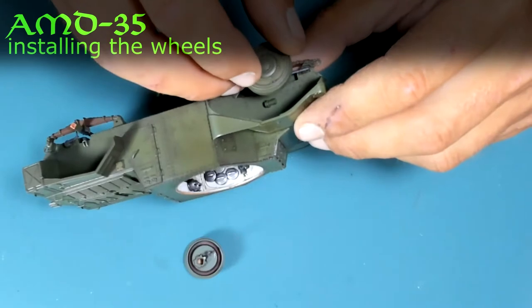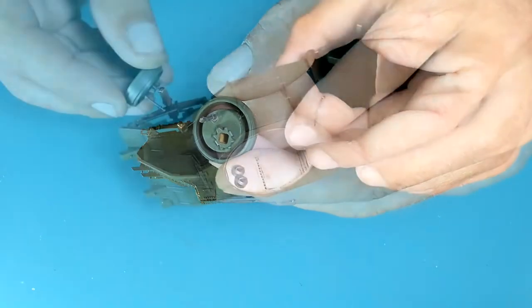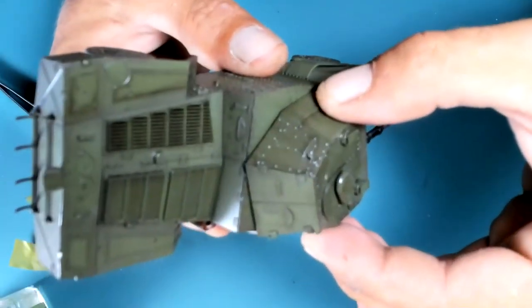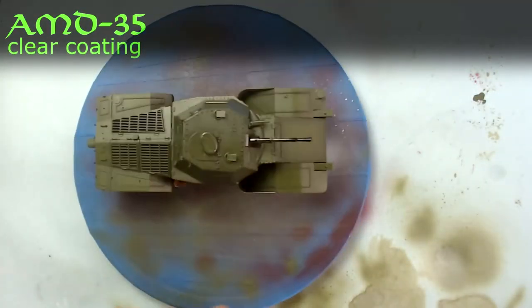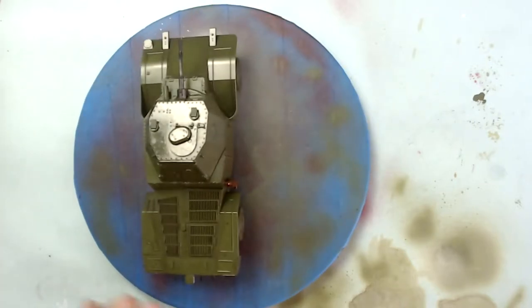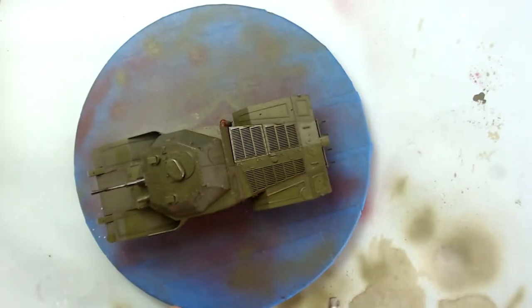I'm installing the wheels using super glue. And voilà, the main assembly is ready. I'm spraying a gloss clear coat — solvent-based polyurethane — as preparation for the decals. I was expecting poor-quality decals, and that expectation was confirmed.